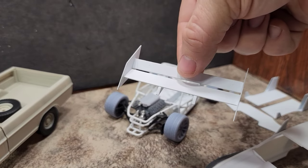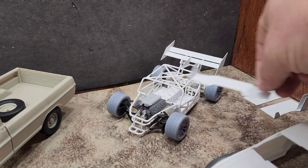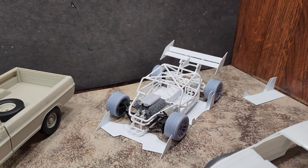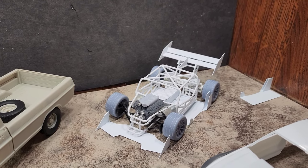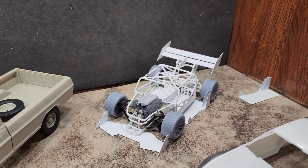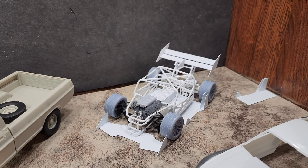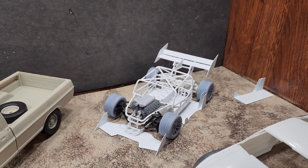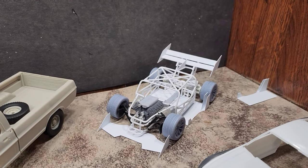We've got a scratch-built wing on the back, a front splitter under the nose, and scratch-built side skirts — essentially like an open-wheel Pikes Peak car with around 1,200 to 1,500 horsepower. I really want to get this one done by the end of the month because the Atlanticon show is coming up on the 25th. It's kind of a homecoming show for me — the show that got me into model shows — and this will be my third time attending.